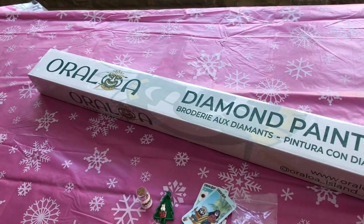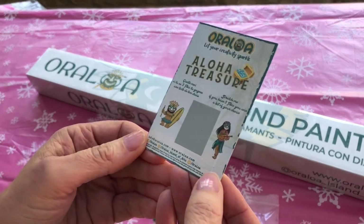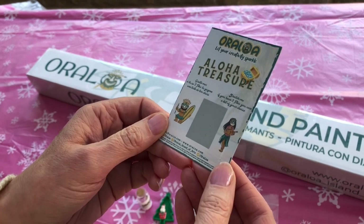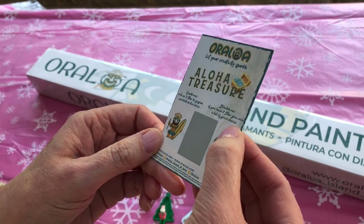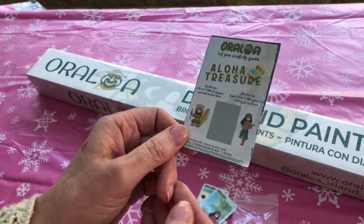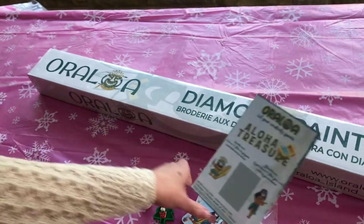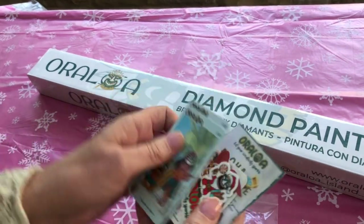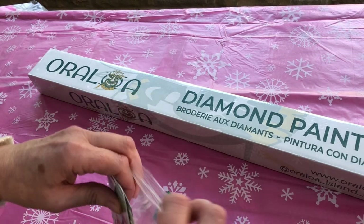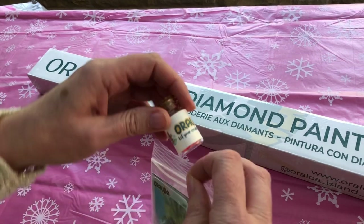And then we have our scratch card. When you get this scratch card you scratch it off, and if three tiles match you win a kit of your choice. I'll scratch that later and keep my fingers crossed. So a really nice little free gift pack there, and those diamond painting trays are fabulous. I've been very spoiled getting a message in a bottle.